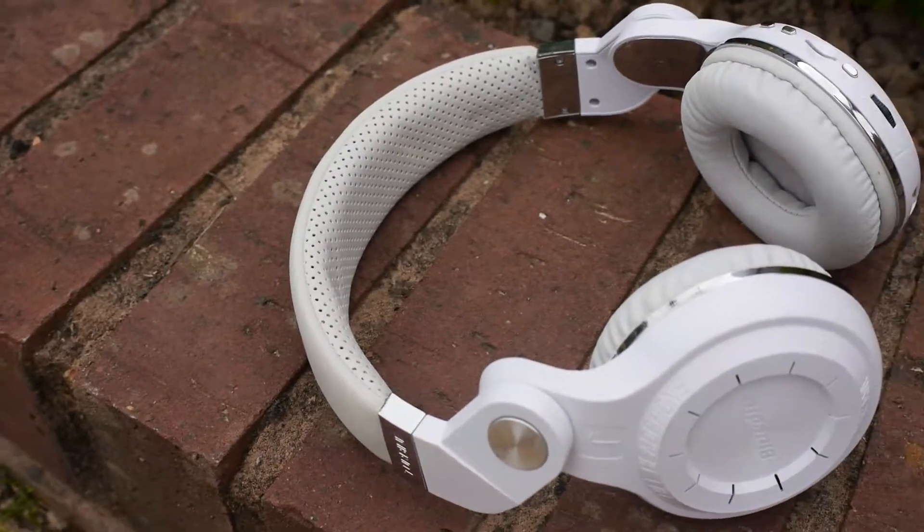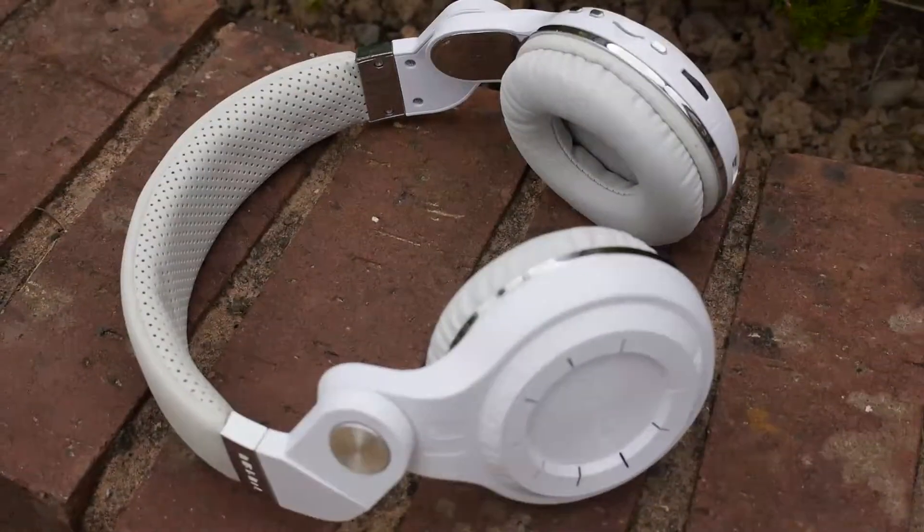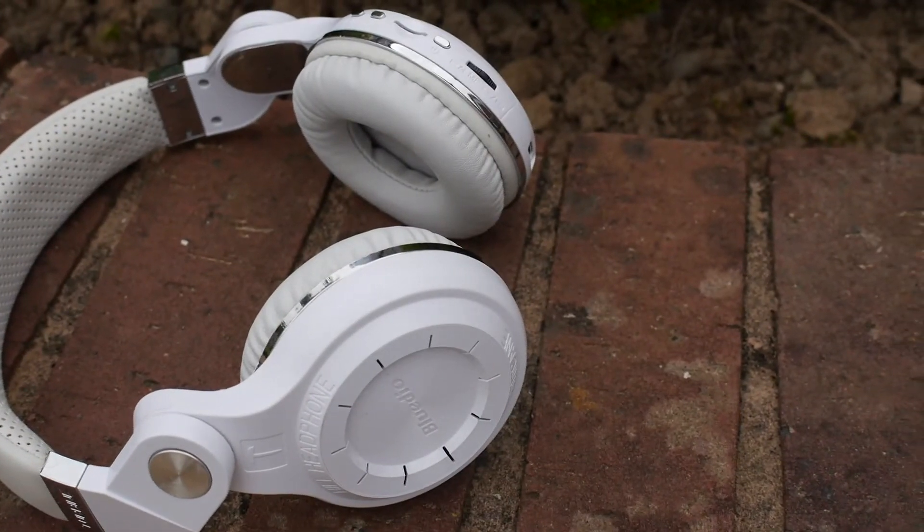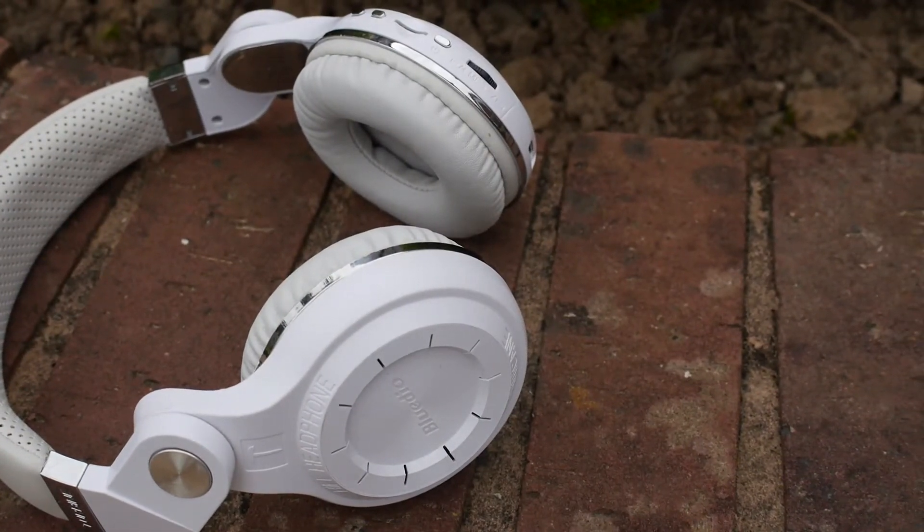What's going on guys? Welcome back to a new review. Today we're going to take a look at the Bluedio T2 Plus headphones. How bad can $25 Bluetooth headphones really be? Let's find out.